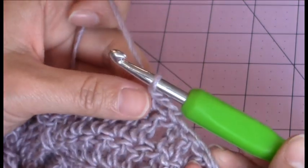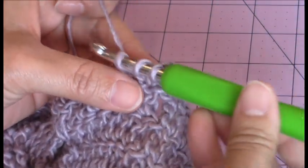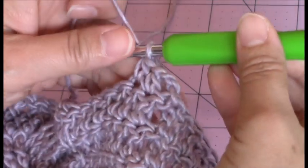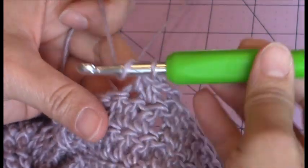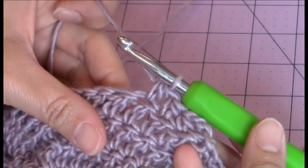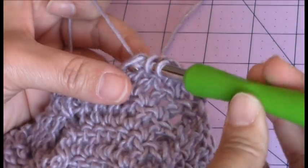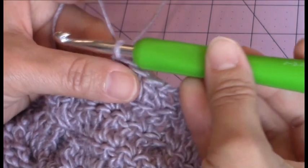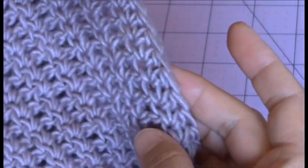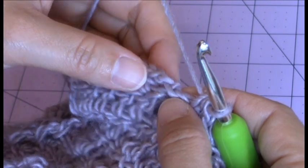I'm just going to make a couple more with you. Yarn over, go into the next stitch, bring up a loop, 3 loops on the hook, yarn over, turn the hook upside down, and go through all 3 for a half double crochet. You're going to make one half double crochet in every stitch around. This is what my work looks like after making a half double crochet in every stitch around. I'm back to my chain 2 that I started with.